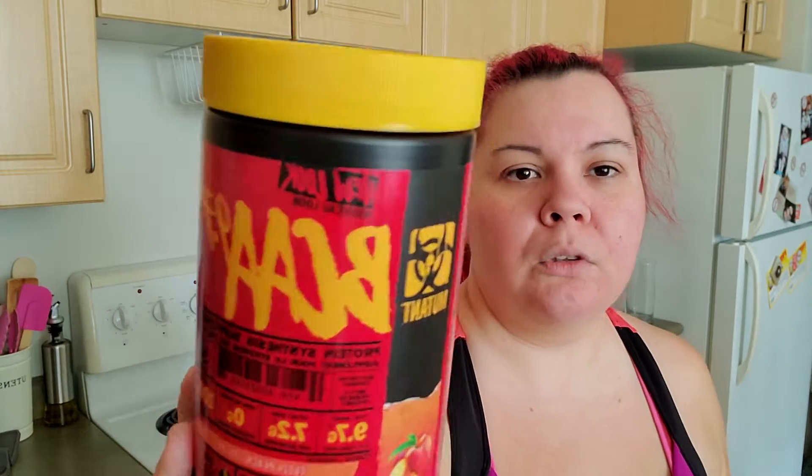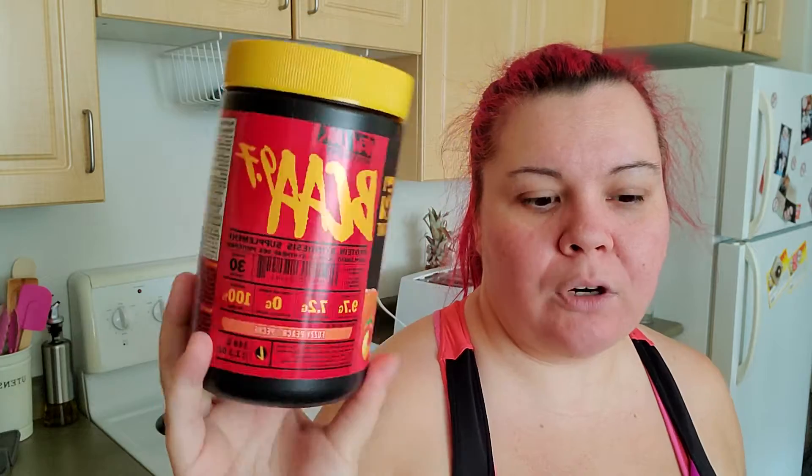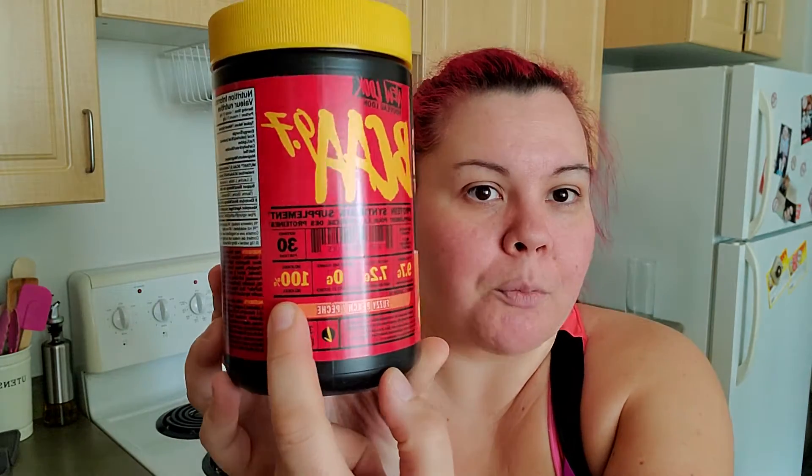Next I got some more BCAAs — amino acids. This is the fuzzy peach flavor. I'm not entirely sure of the brand name but it looks like 'New Look.' I typically use Cellucor but I figured I'd give this a shot. It's 30 servings, 9.7 grams of aminos, 7.2 grams of instant BCAAs, zero carbs and sugars. I'm looking forward to trying the fuzzy peach flavor.